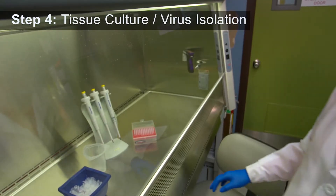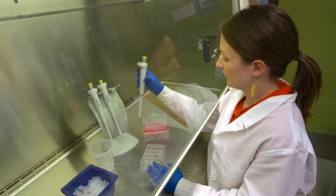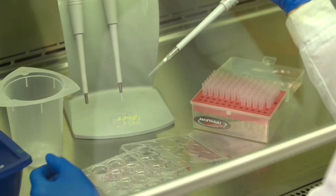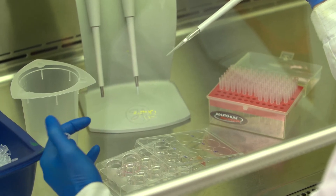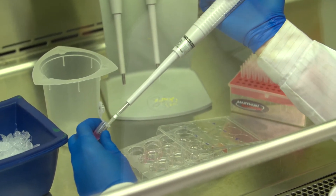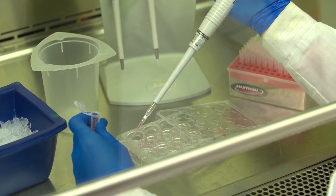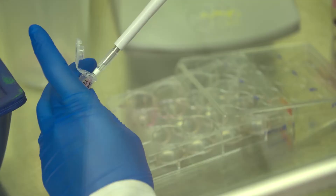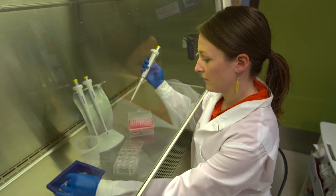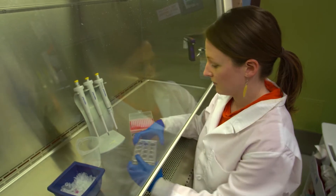Here we see a process called virus isolation in cell culture. A plate is used that has multiple wells of cultured tissue growing on the bottom. This cultured tissue is susceptible to live virus particles. The processed fish sample is added to each well using a pipette. Specific changes in the cultured tissue will allow us to determine if live virus is present in our fish sample.